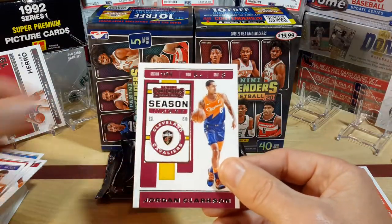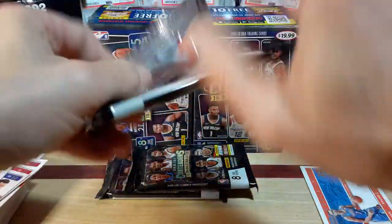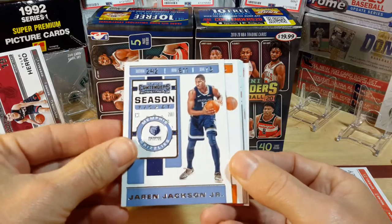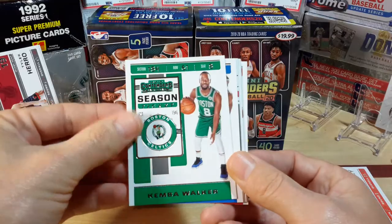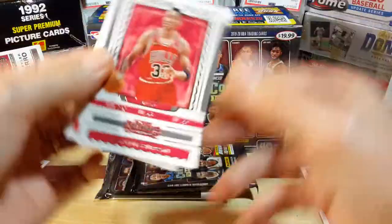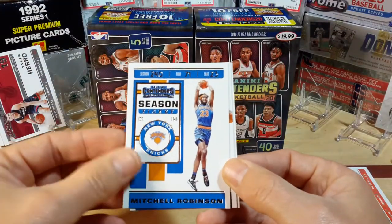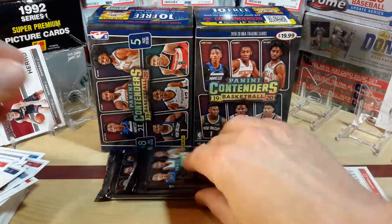Steph Curry — never complain about a good Steph Curry card. LeBron was pretty cool too. Triple J action, Tyler Johnson, Kemba Walker — there's another red parallel. A little Scottie Pippen throwback winning ticket. Mitchell Robinson — I like him. Jalil Okafor and Thomas Bryant. No rookie in that pack.